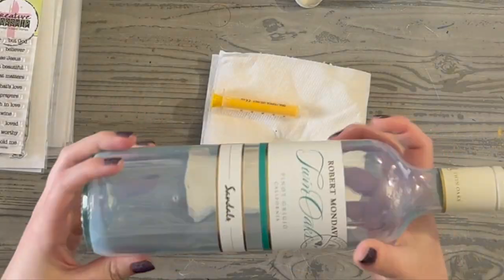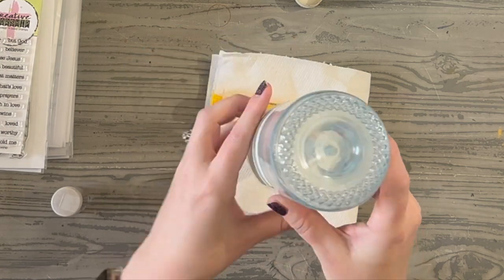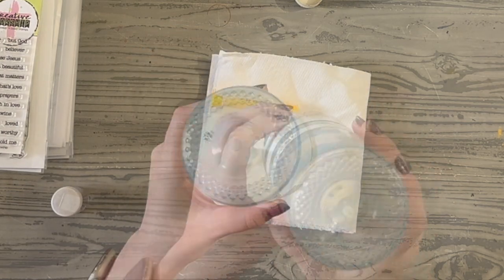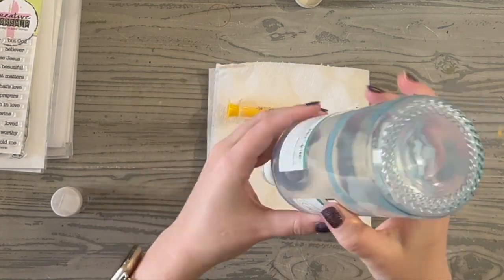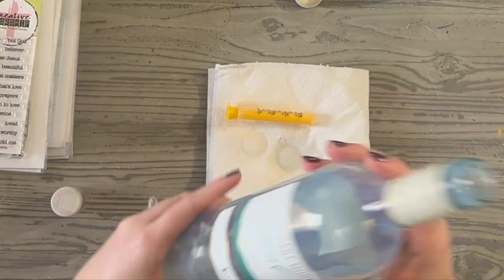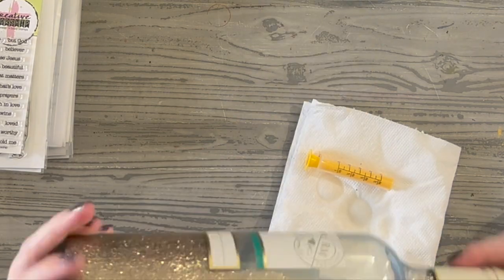I kind of leave it sit for a little bit because it'll puddle a little, and then I spin it again. I want to make sure I really have a very consistent and smooth coat all the way around. I'll even lay the bottle down and let a bunch of it drip out, and then I'll even roll it across the table just to give myself extra coverage.